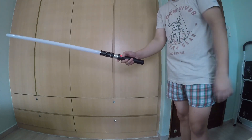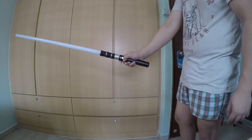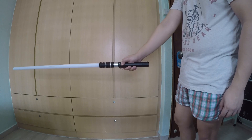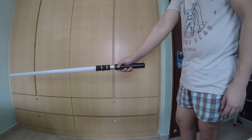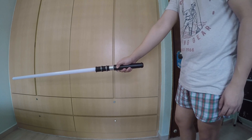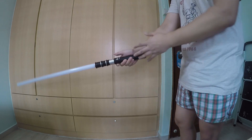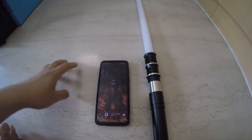If you want to power off your saber and save your battery, all you have to do is press and hold for 10 seconds until you hear power off. Right now, very exciting — we are going to be looking at the phone app.